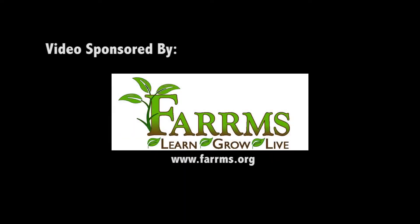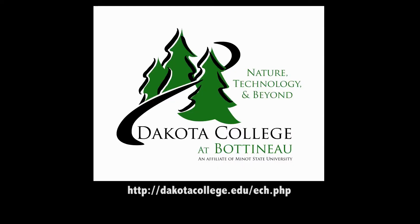Hi, my name is Sue Belcom. I'm the Marketing and Outreach Coordinator for Farms in Medina. Welcome to my kitchen.